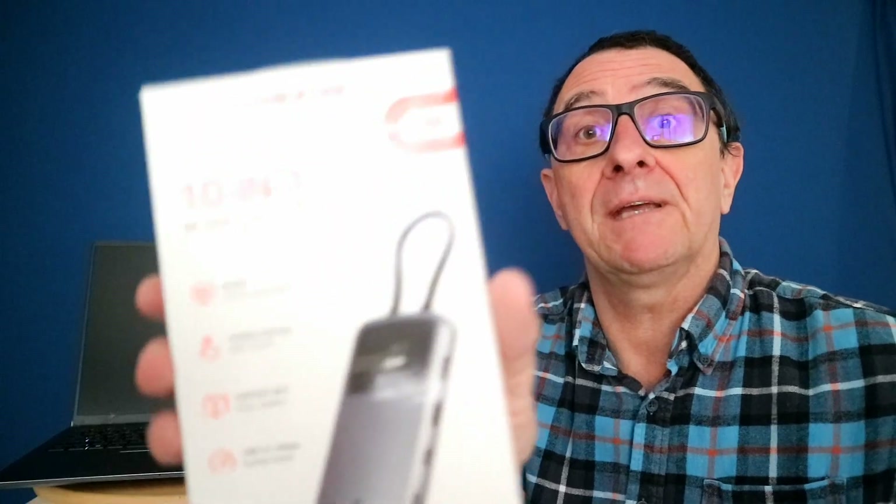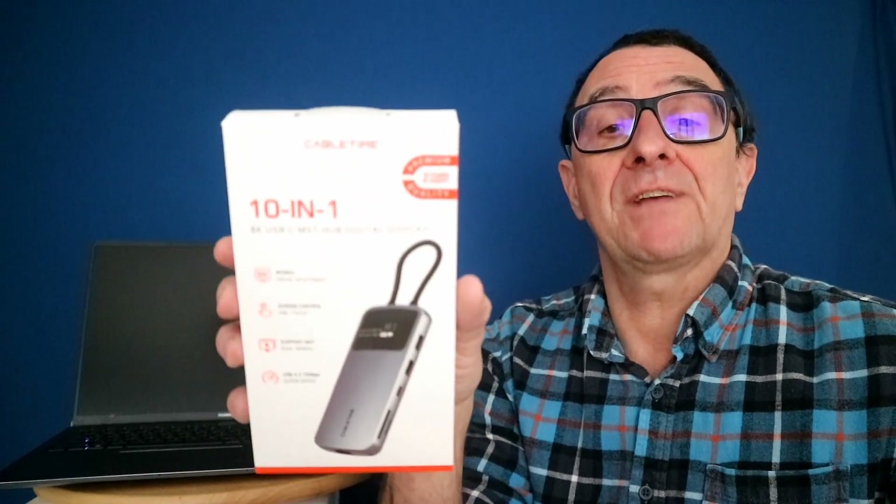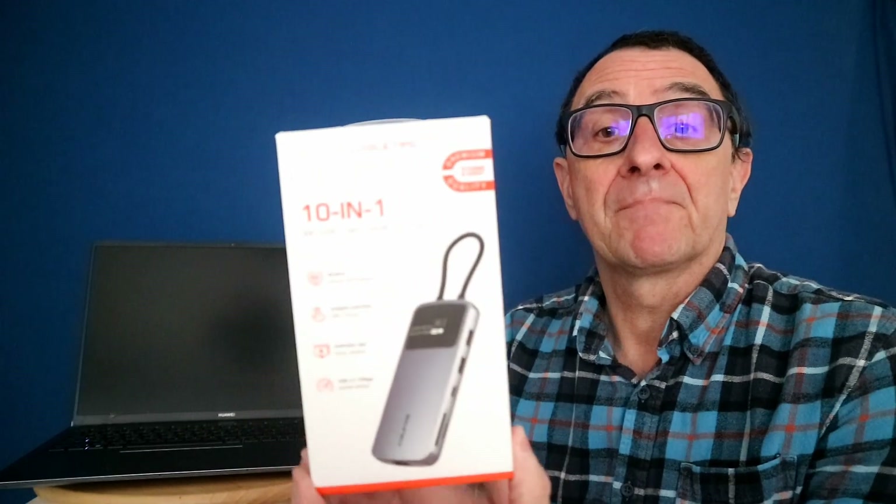I like a little bit of tech, and when a tech company gets in touch with me I look at the products and think: is this something I can use, or just as importantly, is it something that you out there — our viewers — could possibly be interested in? So I have been sent this from Cable Time.